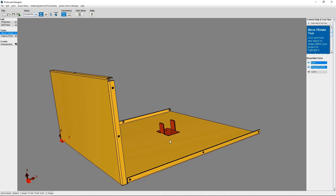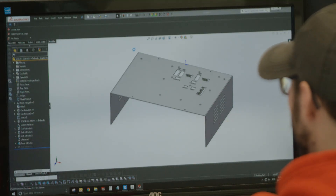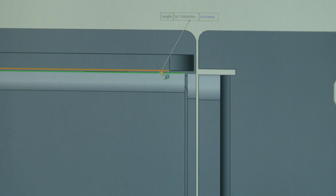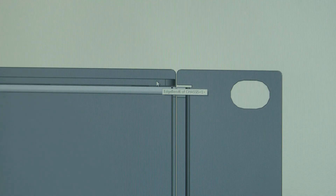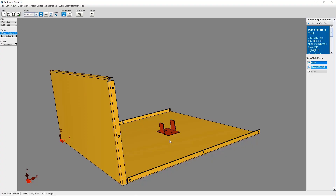Once you actually order your design and it goes into production to be made by the team here at Protocase, you may be contacted by a member of our Engineering and Design Services team. They may need more information or want to clarify any details about how your subassembly needs to be attached. And that's all you need to know about attaching a subassembly to your enclosure, panel, or part.